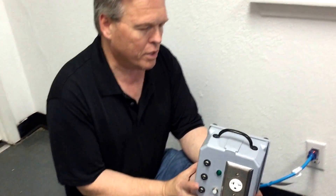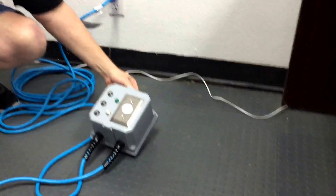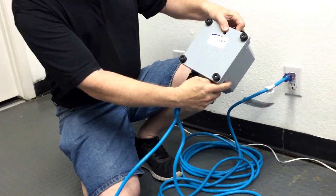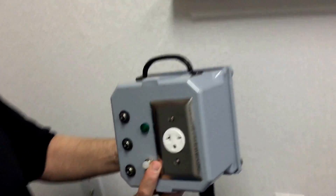On the back it's got heavy-duty rubber feet in case you want to set it down on the floor in your garage. It also has a lift handle here so it's easier to grab and pick up, as well as a hole drilled in the back in case you want to hang it on the wall — you can just put a nail in and hang it up that way.